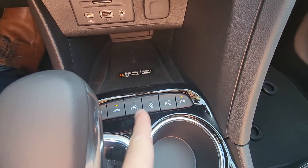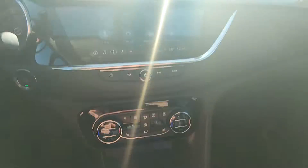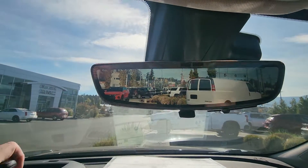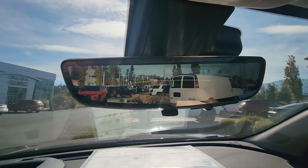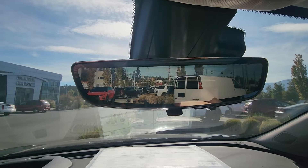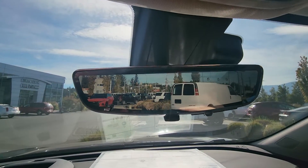All-wheel drive, lane departure, hill descent, parking sensors — all that good stuff. But this right here is the rear view camera mirror. It actually increases your vision by about 300 percent, and the benefit is basically if you've got groceries in the back or passengers in the back with heads blocking the rear window.